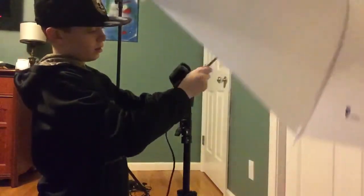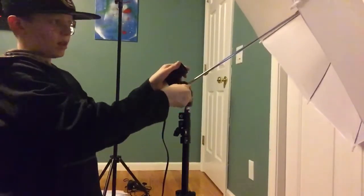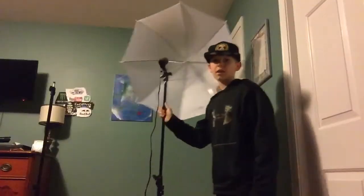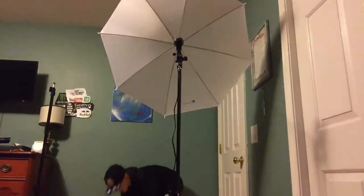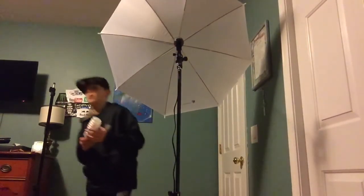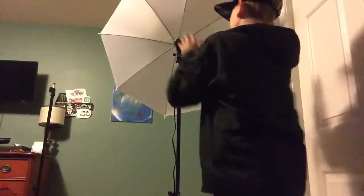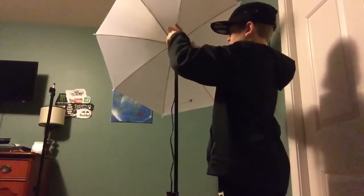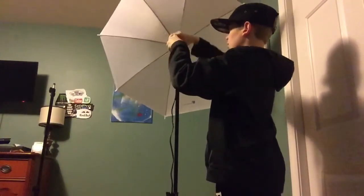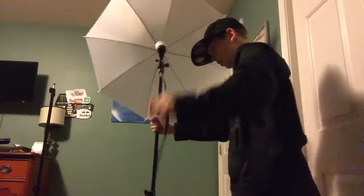Say you want it at this angle — you would tighten it, then hold this here first and then tighten that. Now that you have it on, it should look like this. There's a switch right here to turn it on and off. Now what you need to do is get a lightbulb — it looks like this, those big ones — and put it in until it clicks.